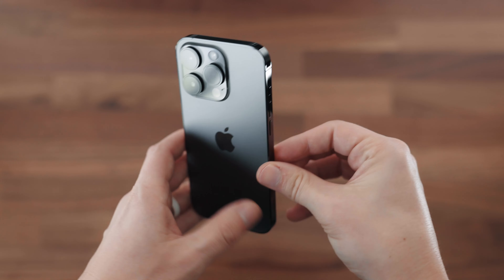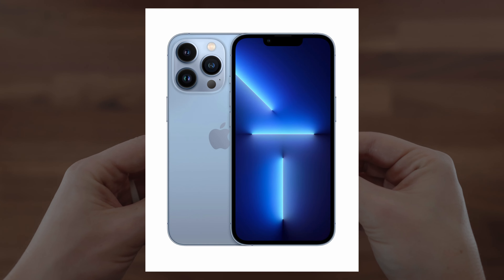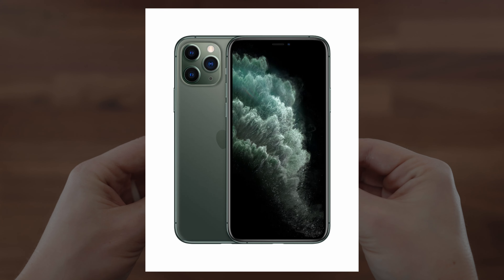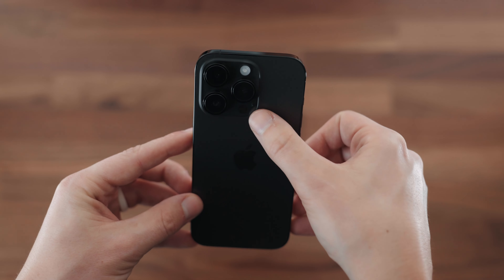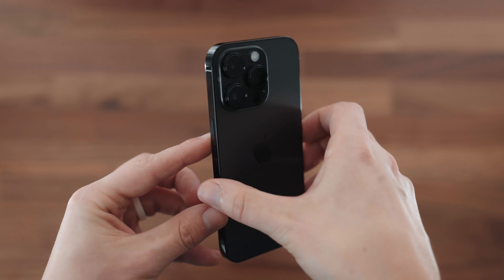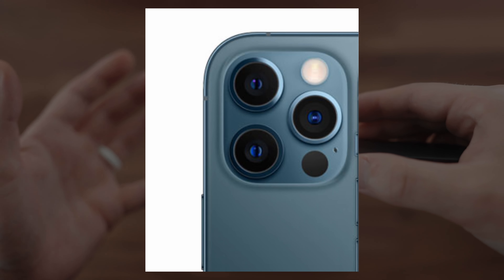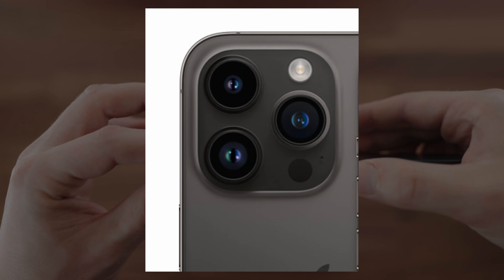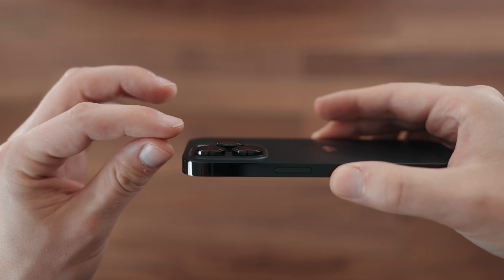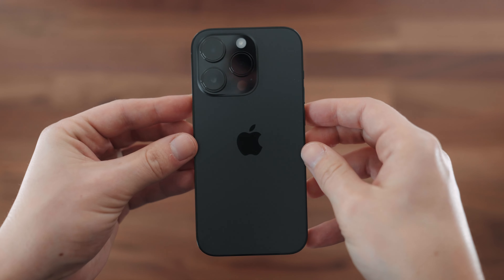On the back it's just the signature Apple logo. As for the cameras, we still have the standard three cameras, similar to the 13 Pro, 12 Pro, and 11 Pro. The interesting thing is this camera bump may not be noticeably bigger right off the bat, but it is slightly bigger. If you look at the sides and compare that to a 12 Pro or an 11 Pro, it is significantly thicker right there in the cameras. This bump gets bigger and bigger every year as they improve the camera design and prioritize more space for it.